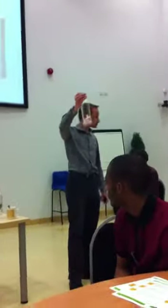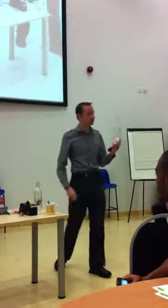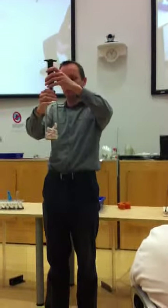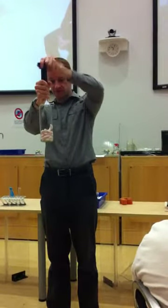Next one — one you may be familiar with on the pressure theme — is the marshmallows in a bottle. Now, being a teacher, you may spot a little thing going on: a wine bottle, a wine keeper. These are the pressure things you can buy from the supermarket for keeping good wine. So I put that on top of my bottle and pump away, and we watch what our marshmallow things do.